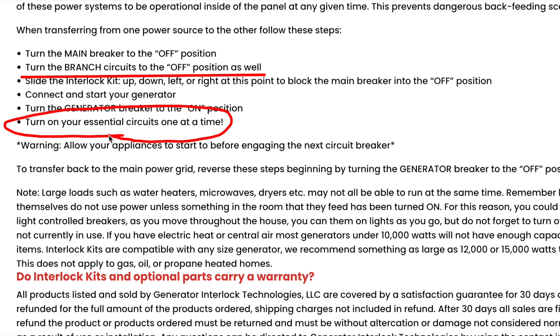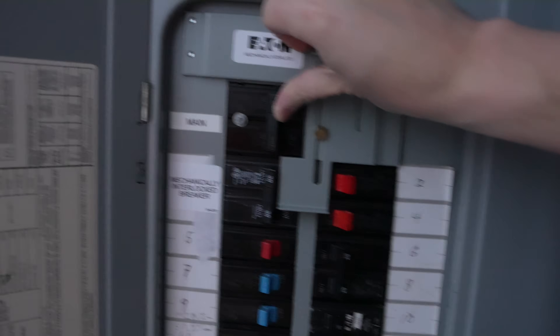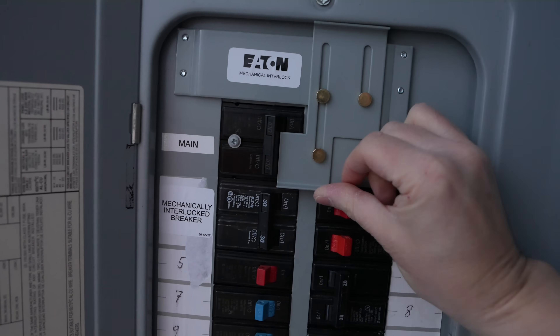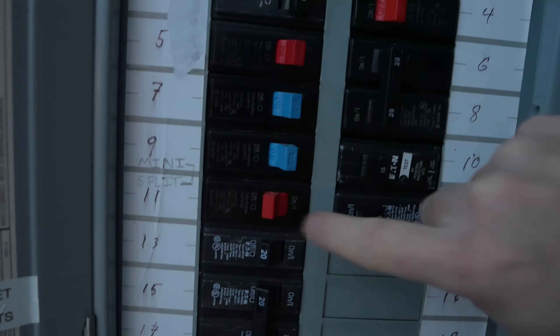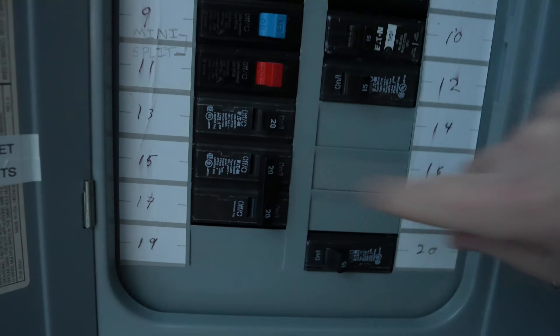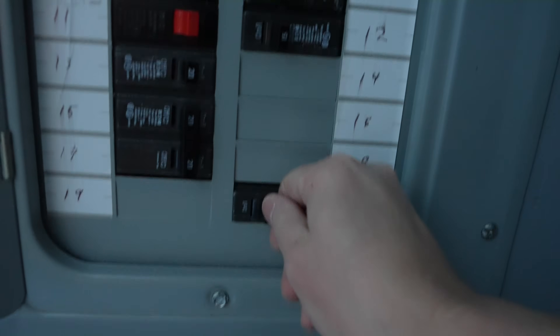You're going to cause undue wear, and you are absolutely not following manufacturer's recommendations. Once all of these breakers are off, now it is safe to activate your main breaker. You'll turn it to the off position. Now you can slide your interlock panel upward and activate your generator's interlock breaker. Then individually switch on the circuits that you want. In a house where you don't have enough power to run everything, you could pick and choose.